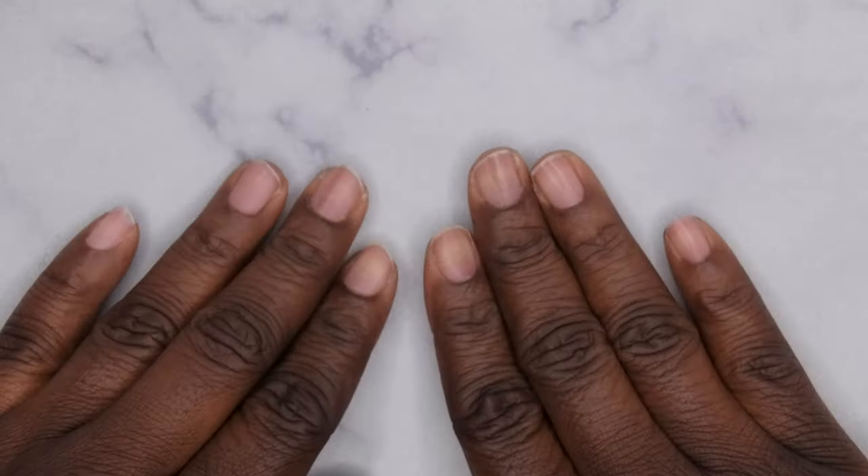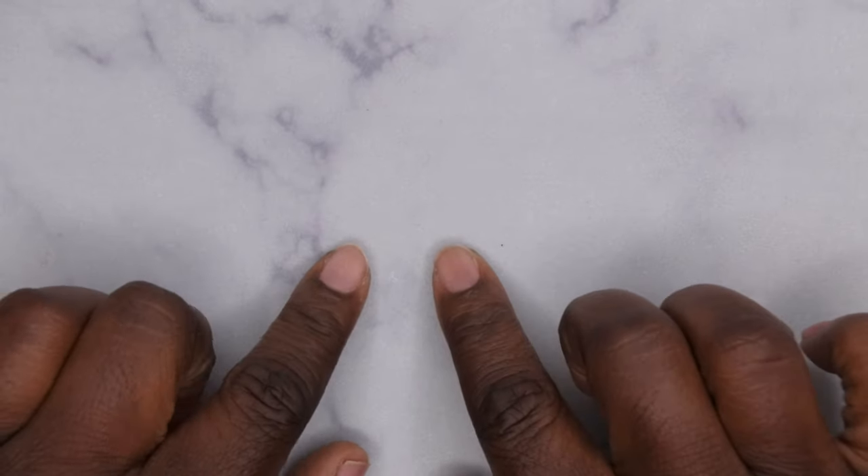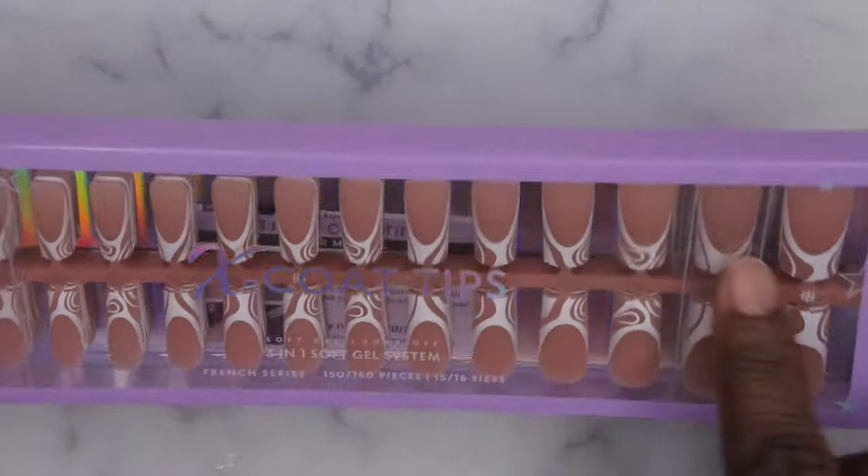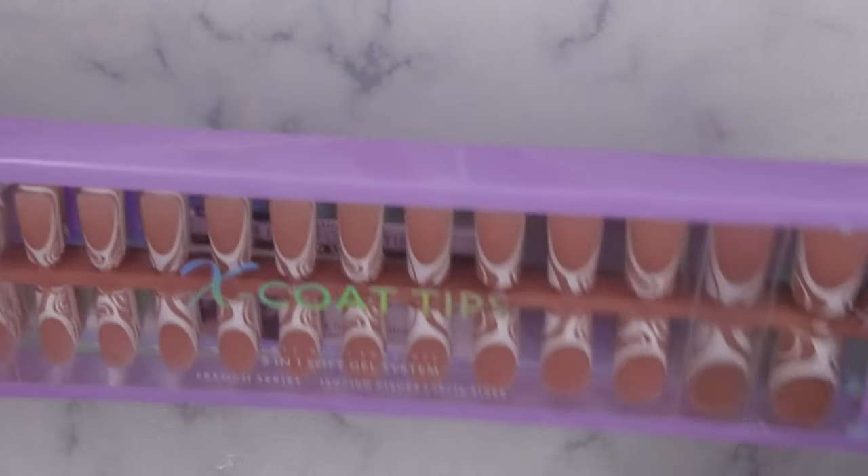Hello happy people, I'm back with another video and I'm super excited because I want to show you all some new nail tips that BT Art Box has come out with — some new designs that they have available. When I saw these I thought they were absolutely beautiful.